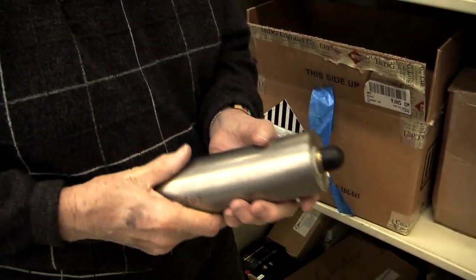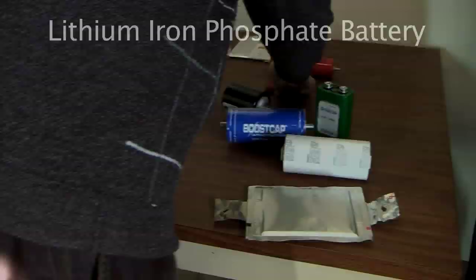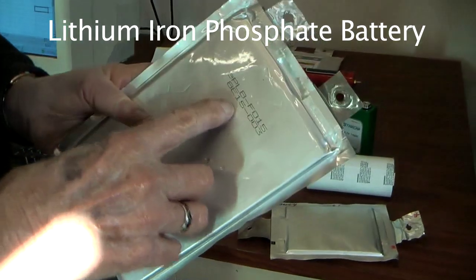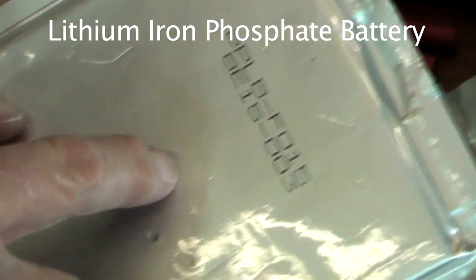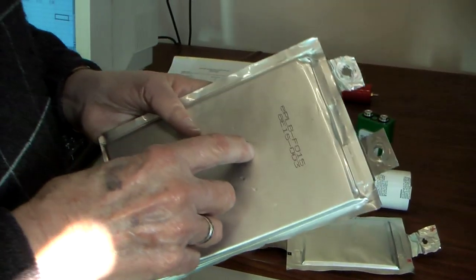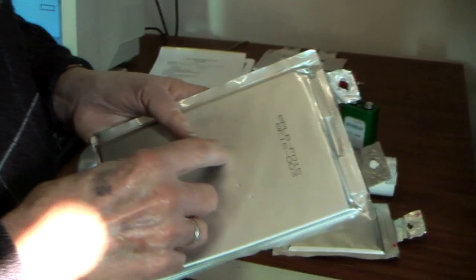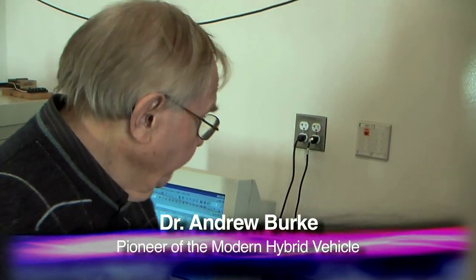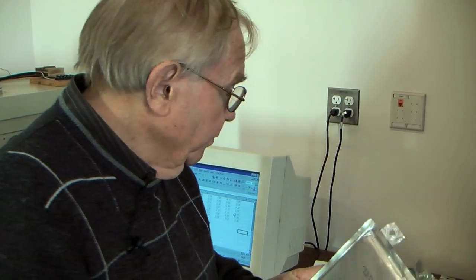This is actually made by a German company. This is also an iron phosphate cell — 20 amp hours. This cell was made in Korea by a company called EIG. We've tested many of the batteries from this company, and all of their cells are flat prismatic electrodes like this one here.